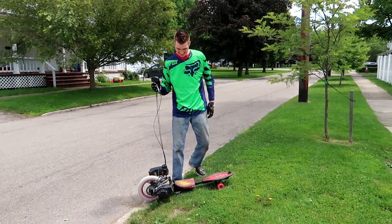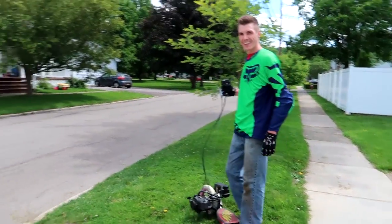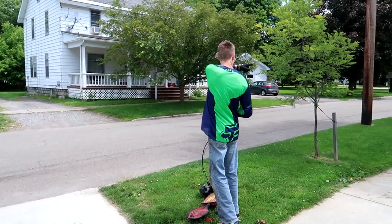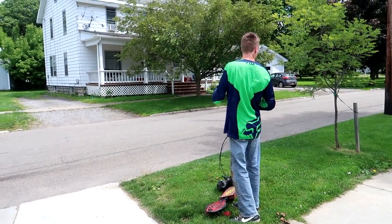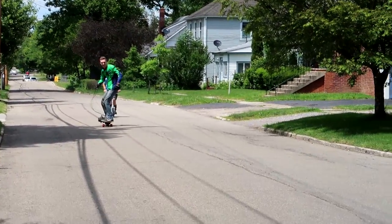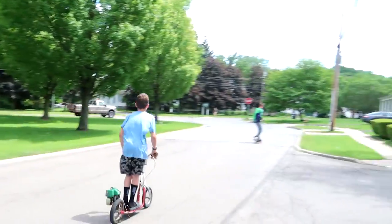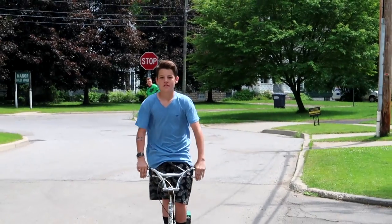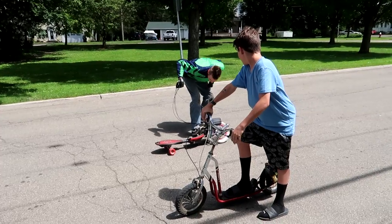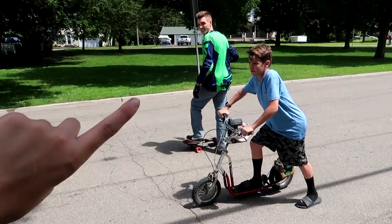I think I got him! You ready? Yeah. We're going to start from down there, right at the edge. Three, two, one — go!